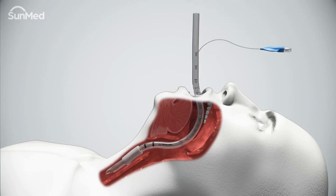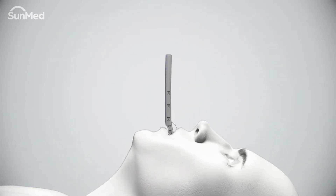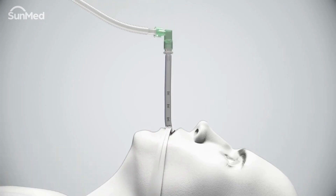Reposition the endotracheal tube to the proper depth and inflate the cuff. Secure the endotracheal tube. Replace the connector and attach to an appropriate breathing device. Verify adequate ventilation.